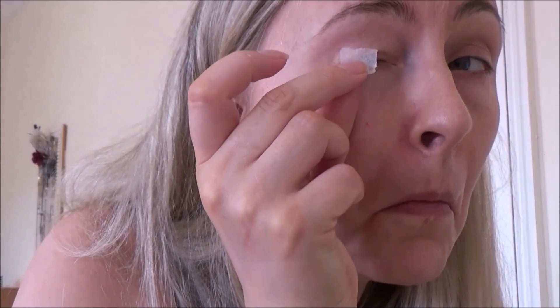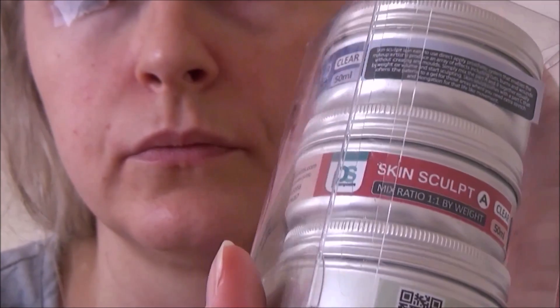Take the surgical tape and make sure you've cleaned the eye area first so there are no skin oils, which will stop the tape and the silicon from sticking. Tear the edges of the tape so you've got a more natural edge, because those are easier to cover than a flat sharp edge. Then just stick your eye down.